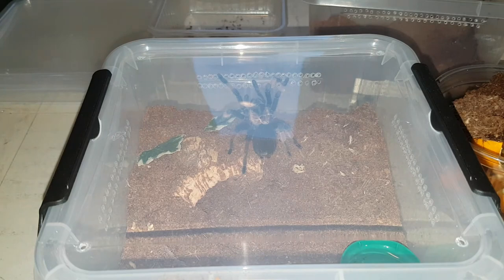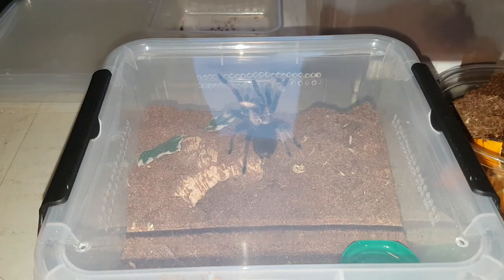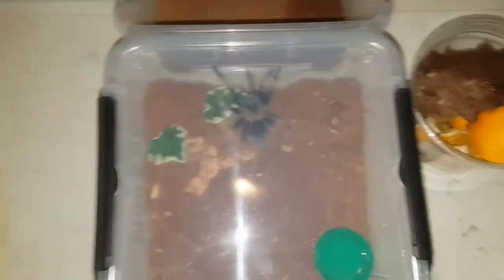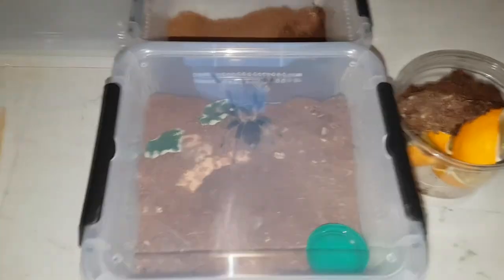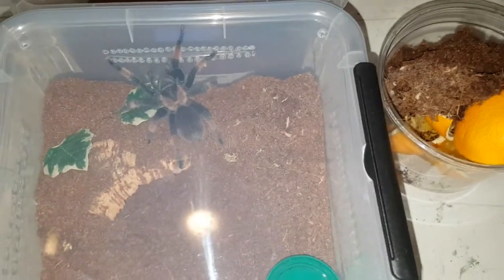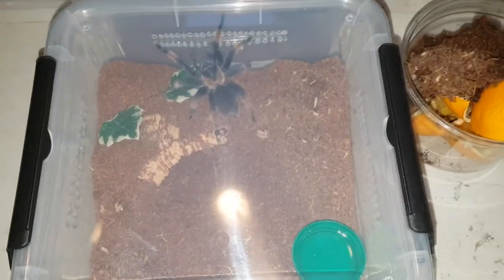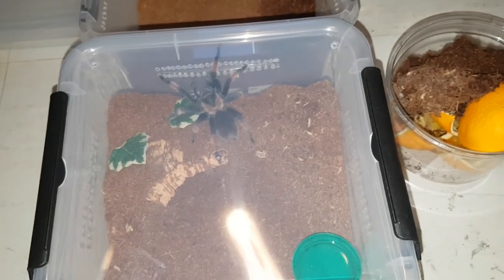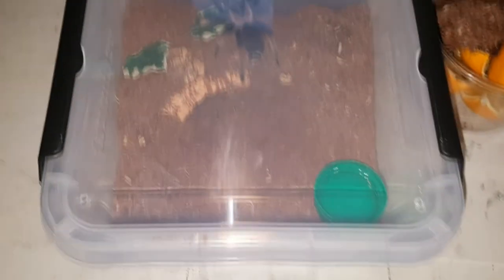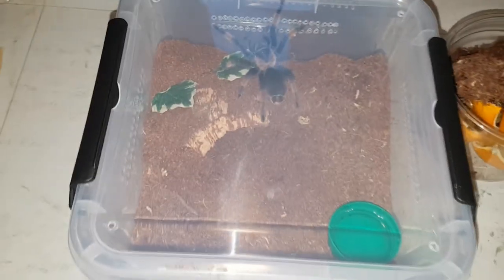Now she has a lot more room to move around, because when you compare it to the old enclosure it's basically the same length but just a lot wider, so I'm sure she'll enjoy it in there a lot more. There we have it — the Brachypelma Emilia has been rehoused. Hope you guys enjoyed this video; if you want to see more like these please subscribe, and I can promise you more will be coming. A big thank you to Serica, Palma and Gustin for being our camera stand of the day. I hope to see you in the next video. Goodbye.